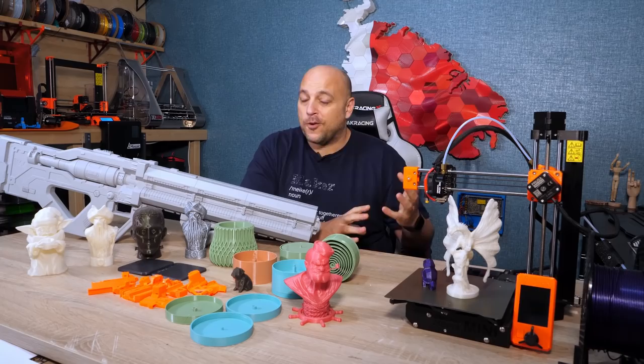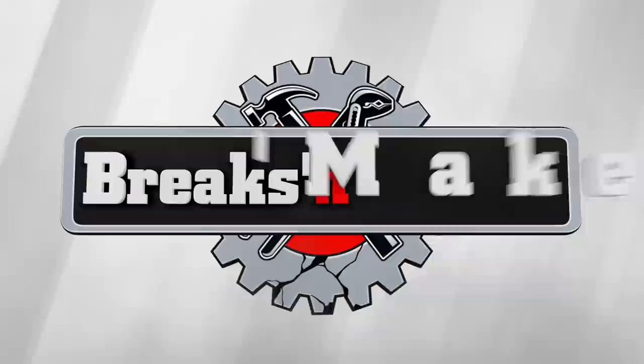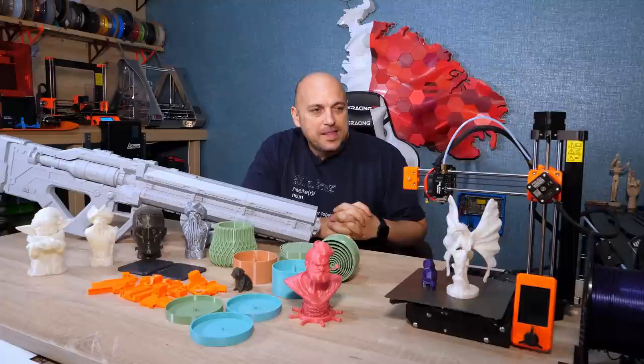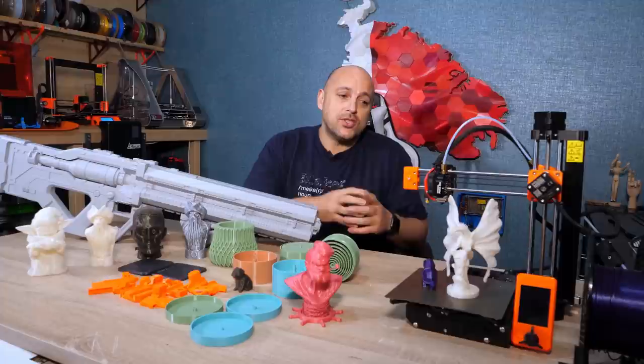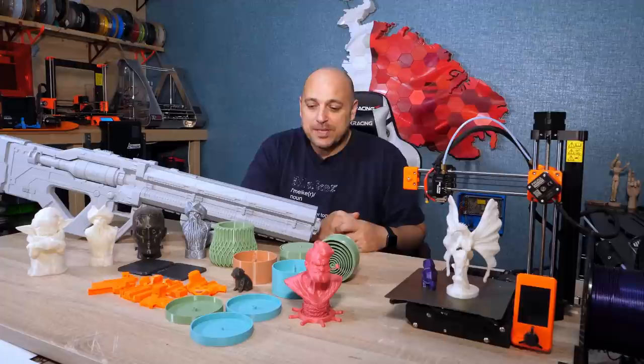For the longer version of this review, stick around. I took my sweet time with this review, mainly because 2020 happened. But that gave me quite a lot of time to put the machine through its paces. After all, it's marketed as a workhorse, so it was only fair for me to treat it as such. So get your fingers warmed up in the comments section, because I am ready to say that this is my favorite printer of 2020.